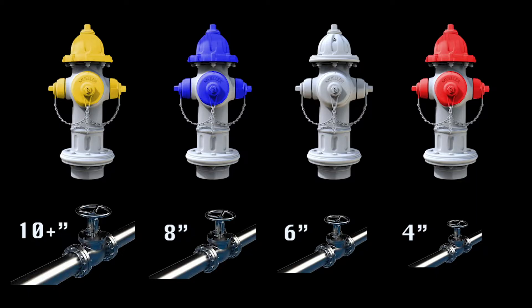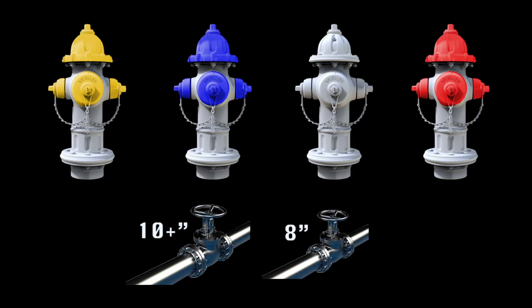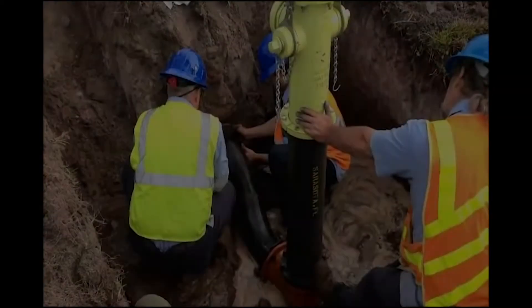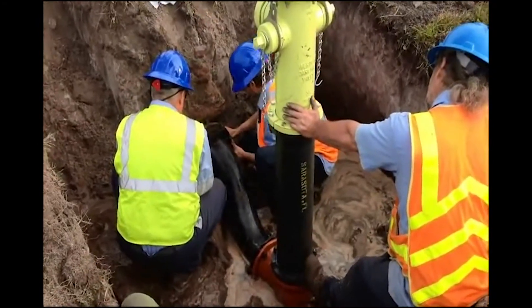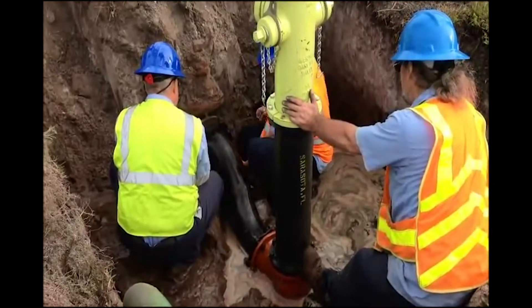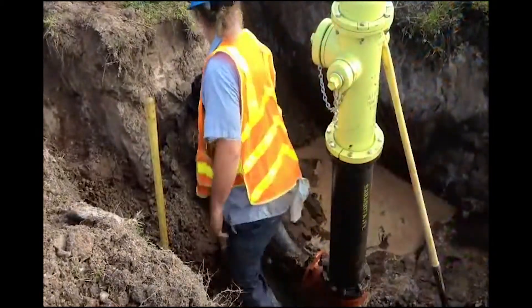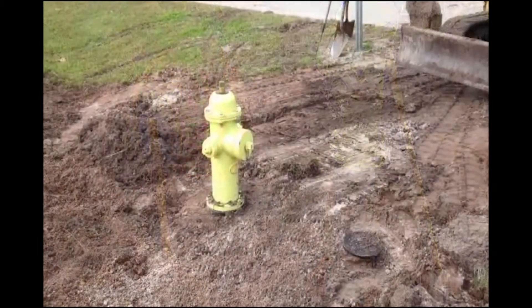Keep in mind, the water department is continuously working on replacing 4 inch mains that supply hydrants, and current City Code does require that any new main supplying a fire hydrant must be a minimum of 8 inches. Regardless of the size of the water main the hydrant is connected to, all hydrants in the city are actually supplied by a 6 inch lead that branches off from the main. Therefore, all hydrants are directly supplied by a 6 inch pipe, and all available flows are limited to this size of main.